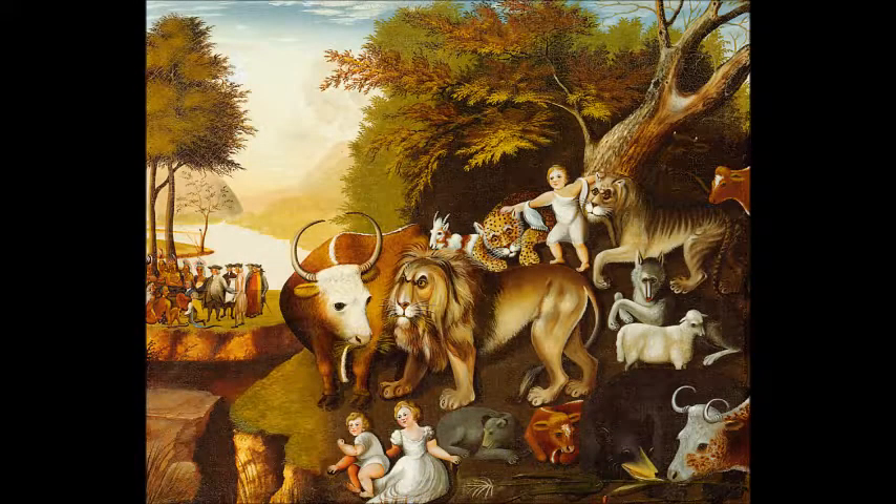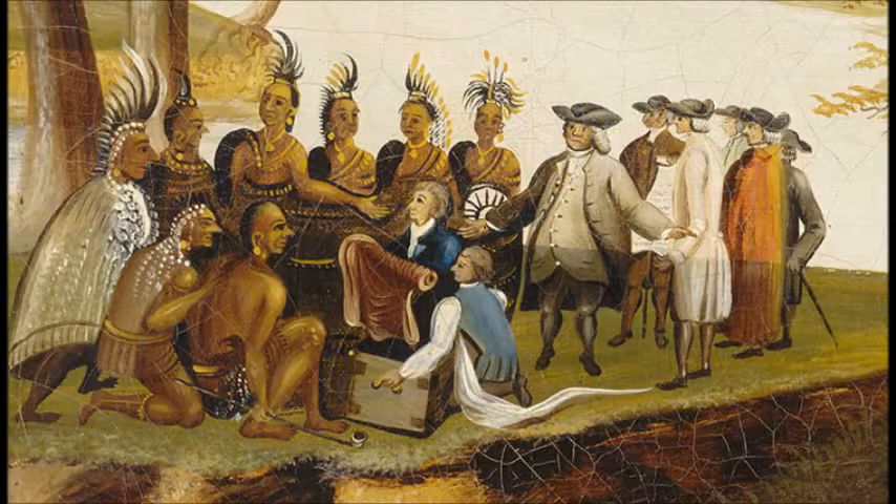To the left of the painting, we have Native Americans and another group of people having a discussion of some sort. They are surrounded by nature. In addition, a body of water is near them.